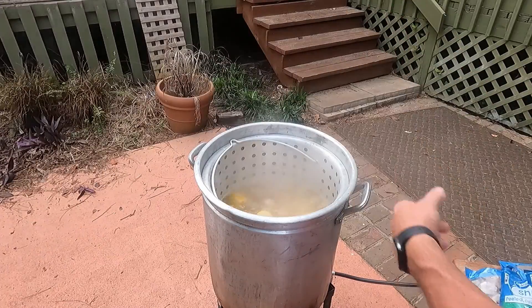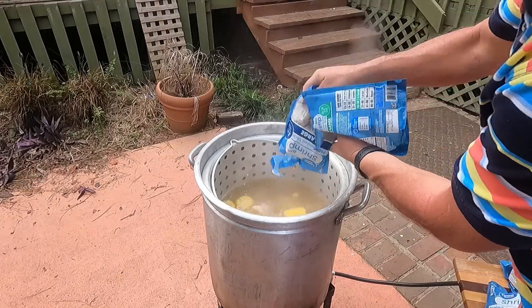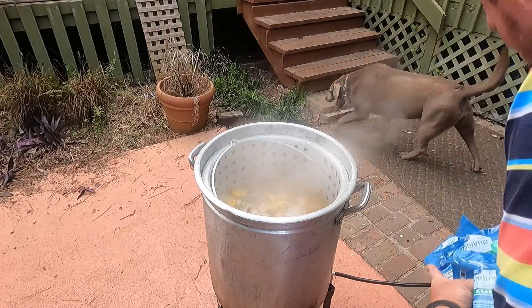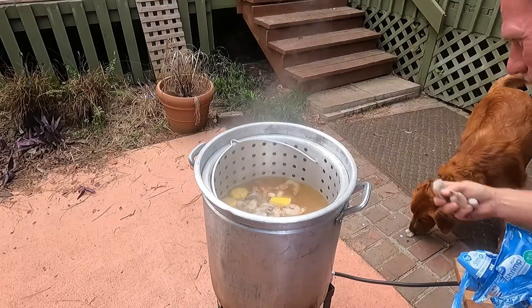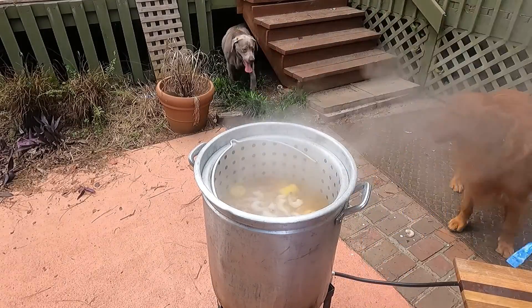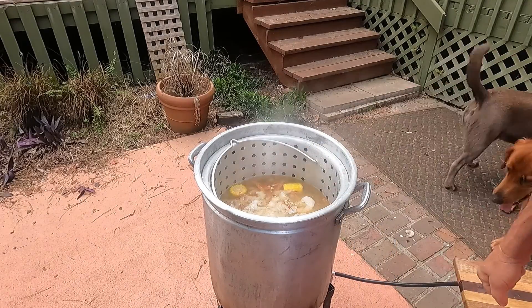The corn and the sausage have been cooking for ten minutes. Time to go in with the shrimp. They're easy peel — shell on, tails on, but they've been deveined. You don't want the bag in your low country bowl. Let that roll for four minutes and she'll be ready to eat.